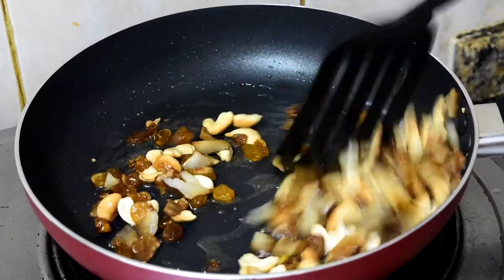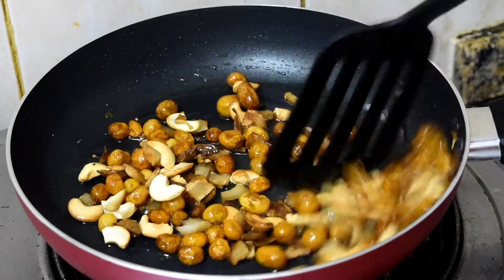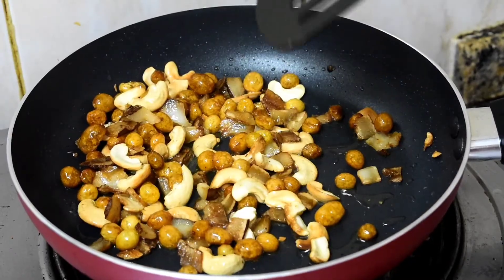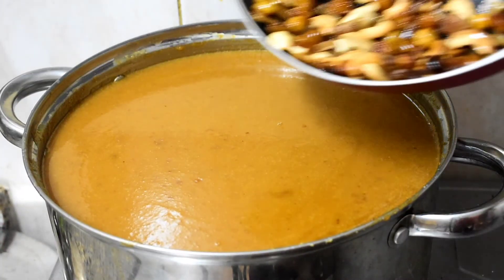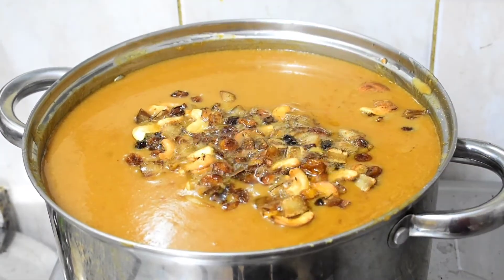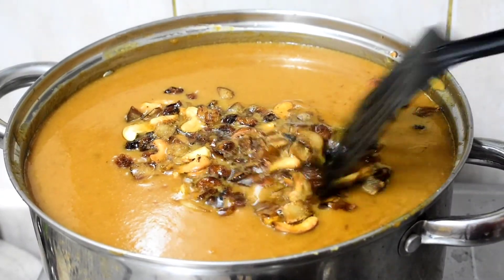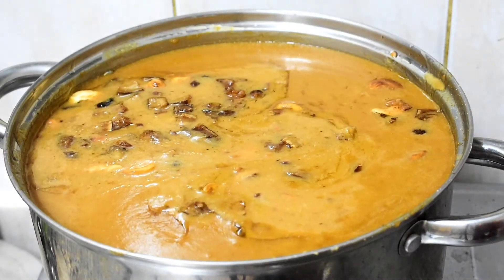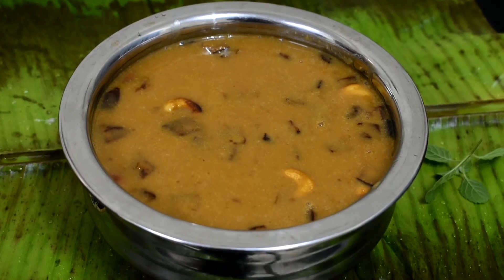We are ready to cut the dough in the pan. It is very simple. You can eat all the ingredients — these ingredients are very tasty.